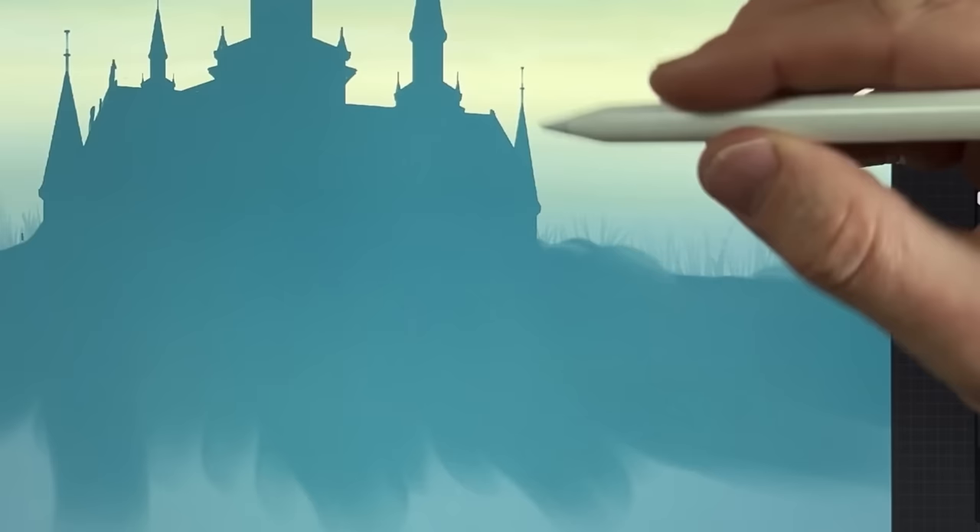Go back to the castle layer (top version with turrets), put on alpha lock, and with the eighth color at 5% size and 5% strength, tap into the silhouette a little to break it up. Even go to the ninth color — especially on one side we're going to have warmth coming in from a sun we haven't added yet. Just vary it up a little bit.